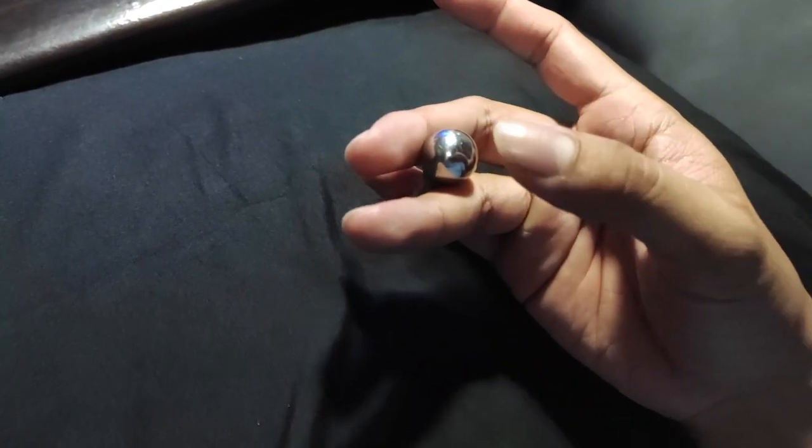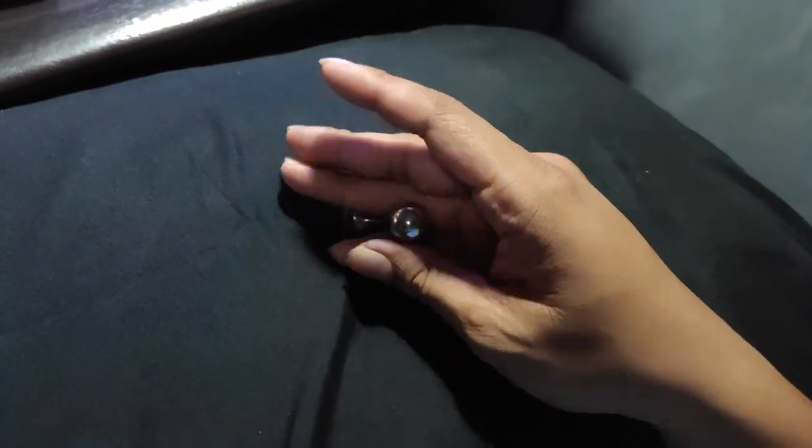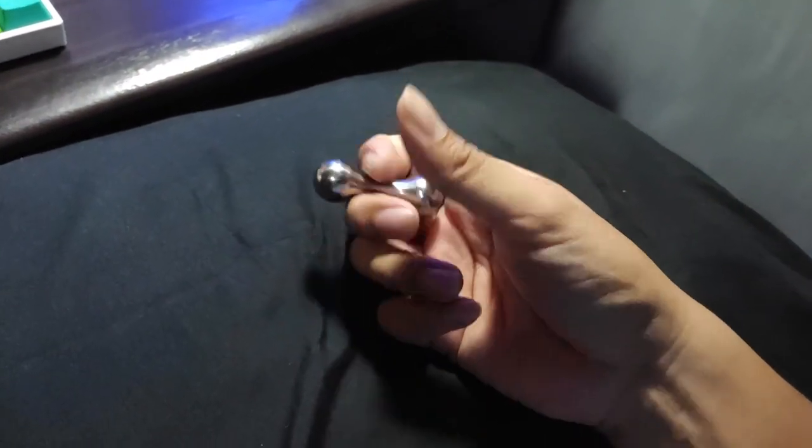So once you get that, you just need to roll it one more time so you can get to the pinky finger. So the whole trick goes like this.